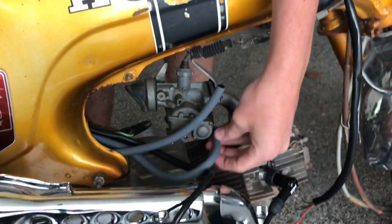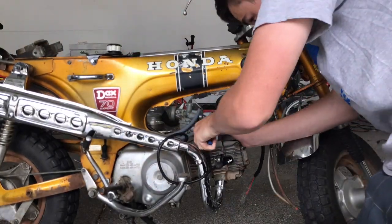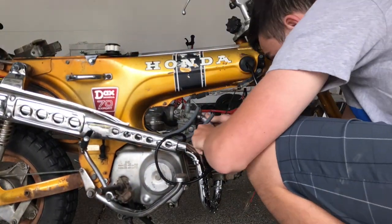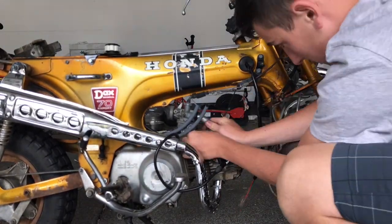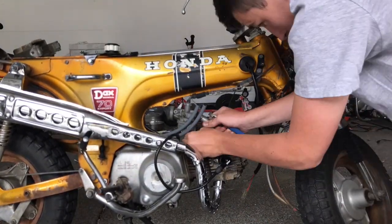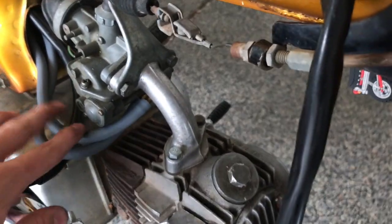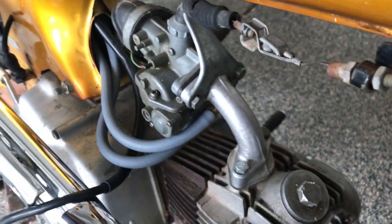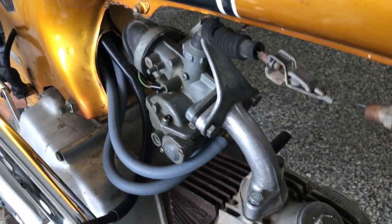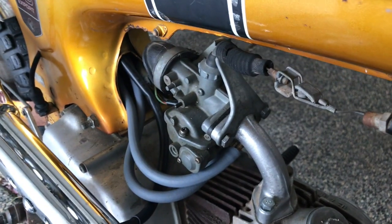Now we're going to put the fuel lines on the carburetor and just hook them on. I got the fuel lines on. One thing — you should probably cut them a little bit so they're evenly straight all the way to the carburetor, but I'll do that in my own time. Thanks for watching. Hopefully the next video we'll start this thing up and see if it runs.